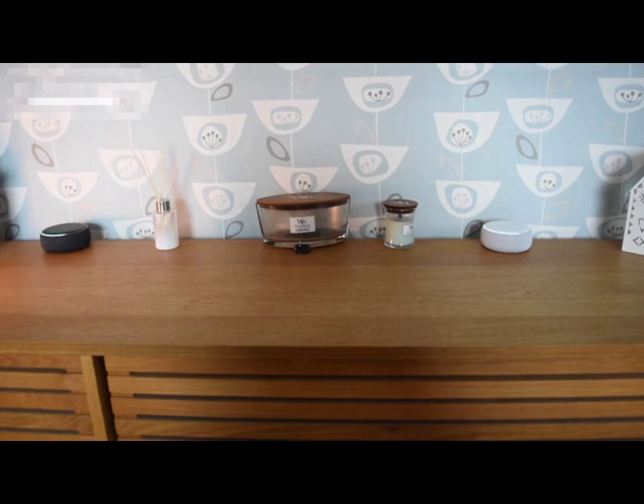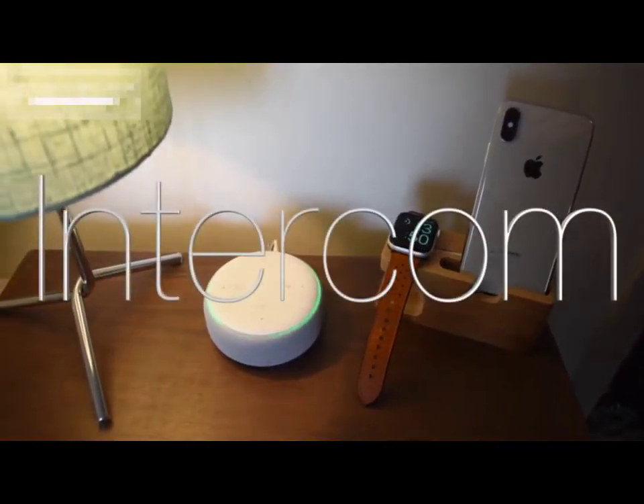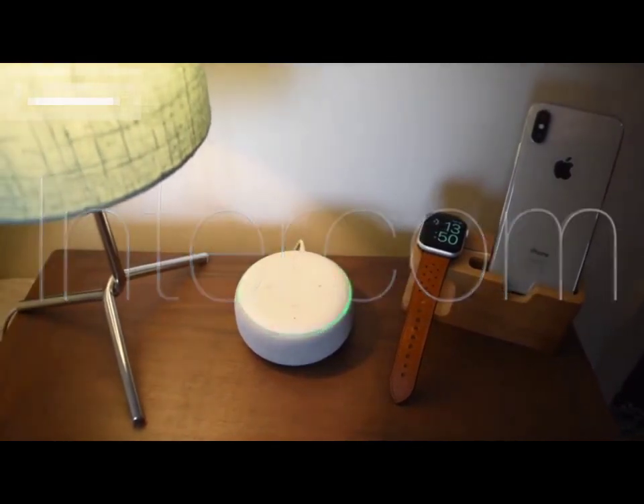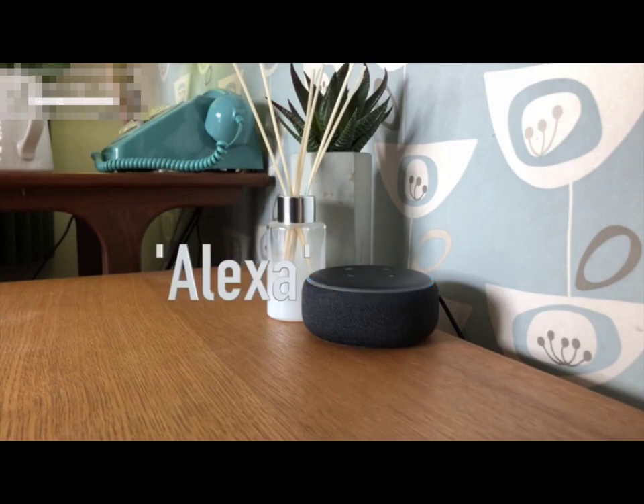There's one more feature I want to tell you about and that is the brilliant intercom system. This works with multiple devices and it doesn't have to be exactly the same one. I've got a device downstairs, there's another device upstairs, and this is a demonstration of how it works. Drop in on upstairs. Hello upstairs, this is the lounge calling.